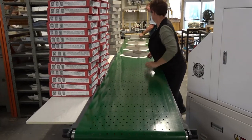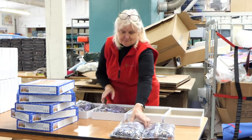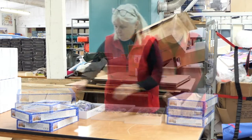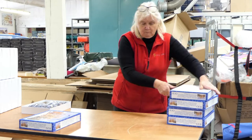Once made, box and puzzle are married together — the puzzle going into a generic base and the lid being placed on top. It's quite important you get the right puzzle in the right box.